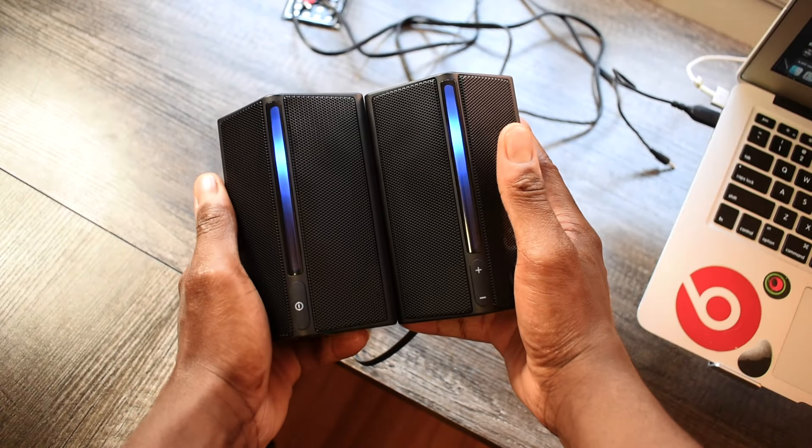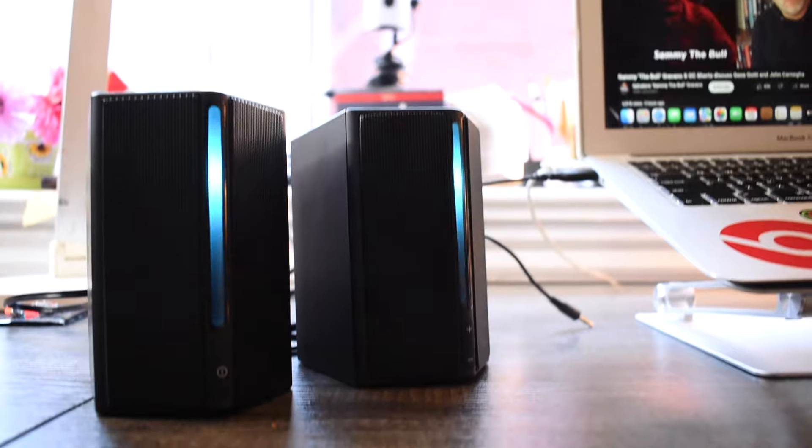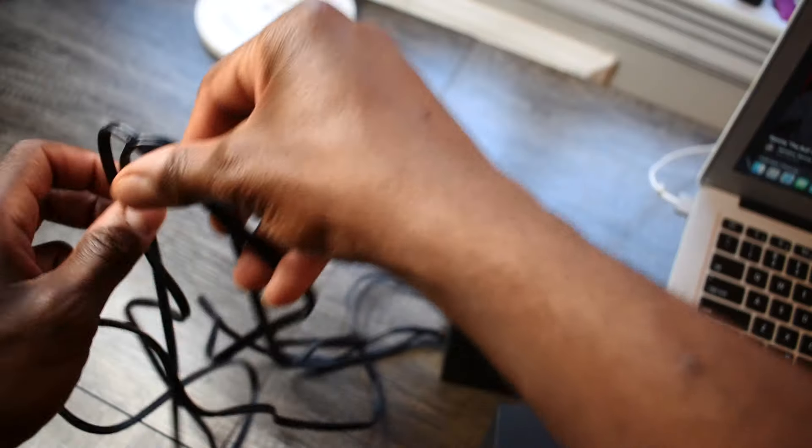These speakers are not a heavy pair, so if you have a delicate surface you don't have to worry about scratches. They also have rubber stoppers at the bottom. The overall quality is decent, but I'm just not a fan of the plastic build because any time it's plastic it's always cause for concern.